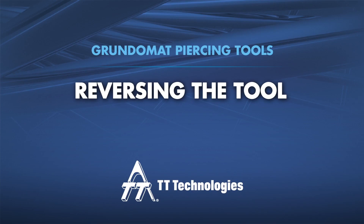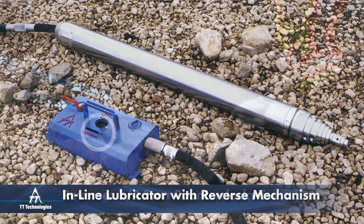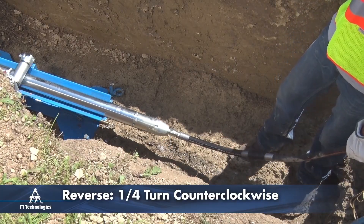The Grundomat can be easily reversed. Five through seven inch diameter Grundomats are equipped with a patented reverse mechanism that allows users to reverse the tool during the bore by adjusting a lever on the lubricator control system. Smaller diameter Grundomats are easily reversed by turning the air hose a quarter turn while in operation.